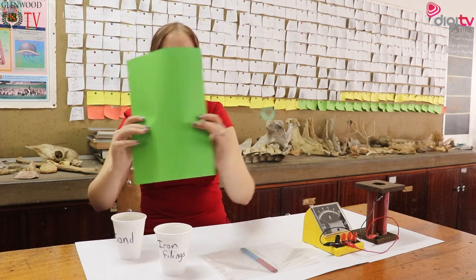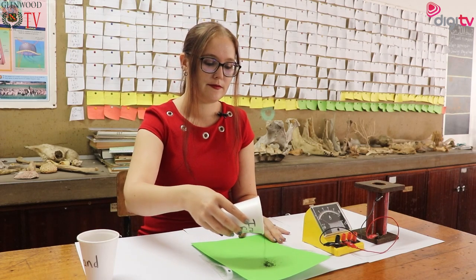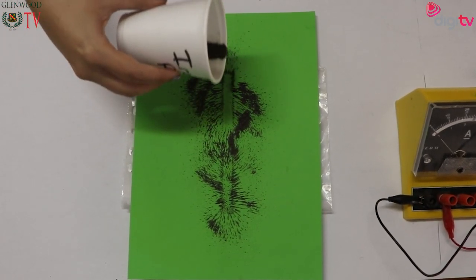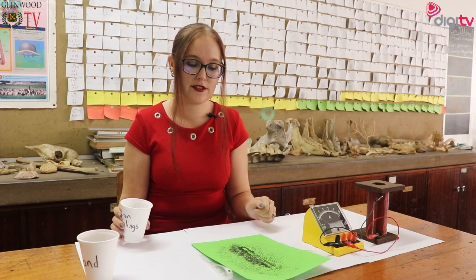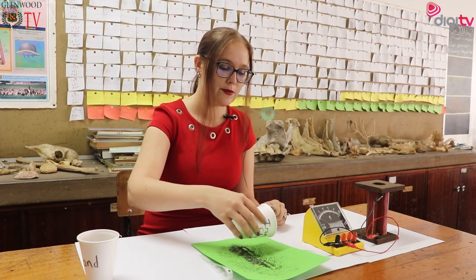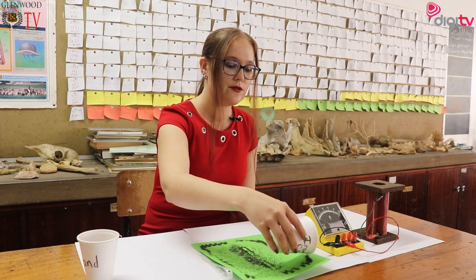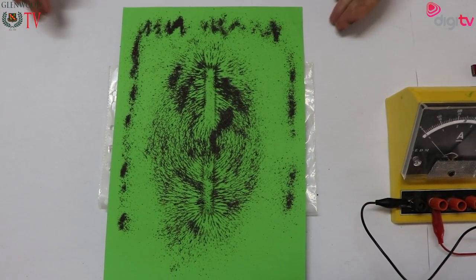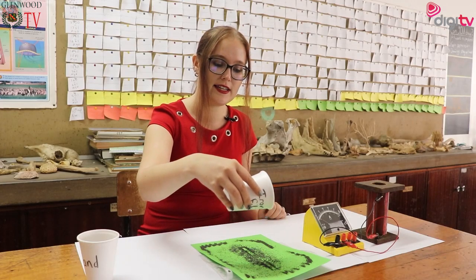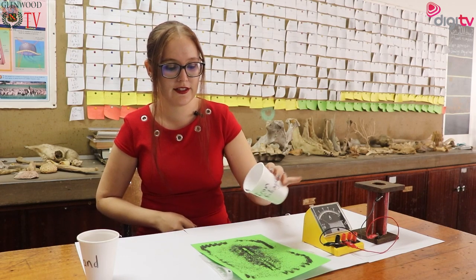However, if I now switch to iron filings, closer to the magnet these iron filings form along the magnetic field lines from the north and south poles. If I pour them off to the edge where the magnet is not found, we see they have no effects of magnetism around the corners. But along the middle as I pour, we can see the filings moving in and joining the existing filings, forming the magnetic field lines.